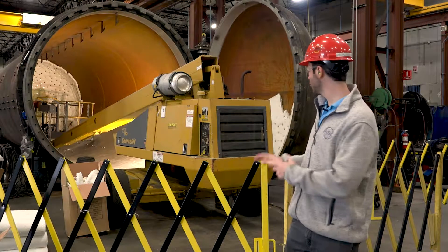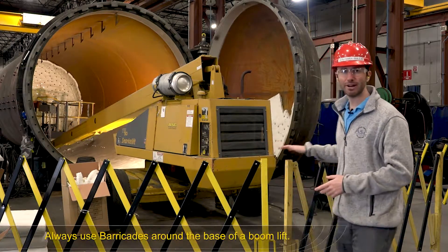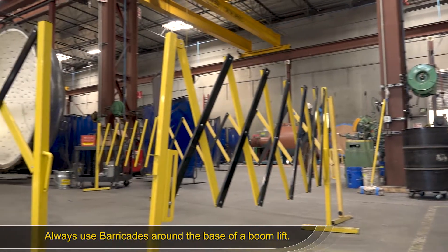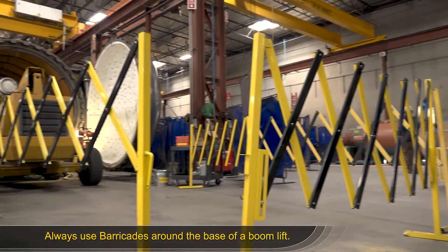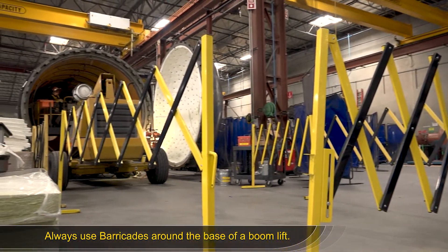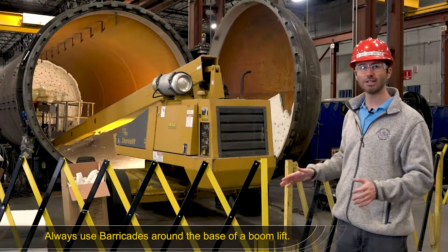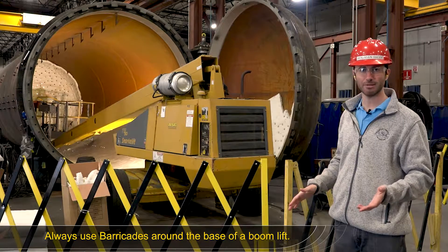For example, when using a boom lift, always have barricades around an area where you expect pedestrians to be. Make sure the barricades are behind the boom lift in case you have to back up, and around the basket or where that basket will be elevated, to block the area so pedestrians aren't walking underneath the basket.